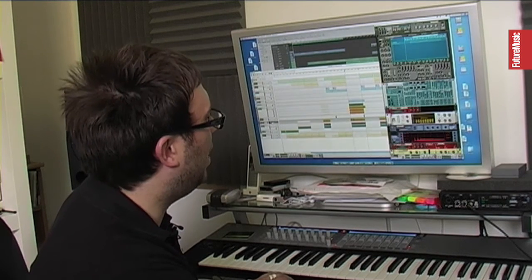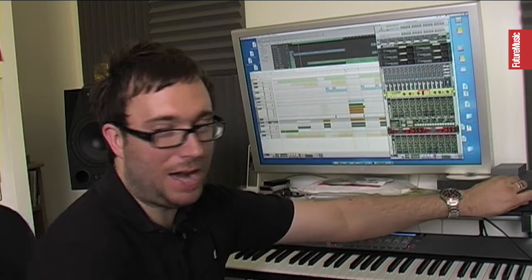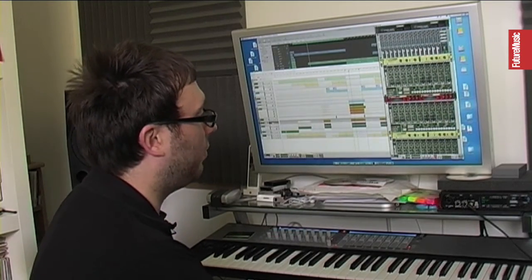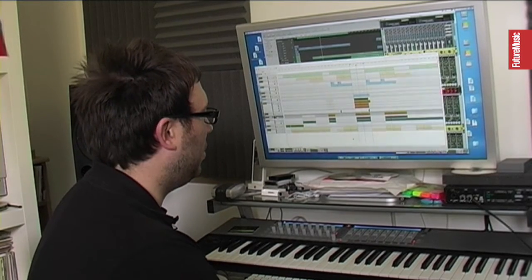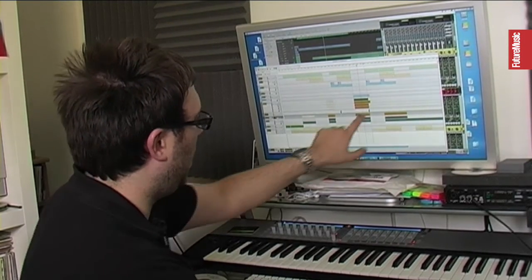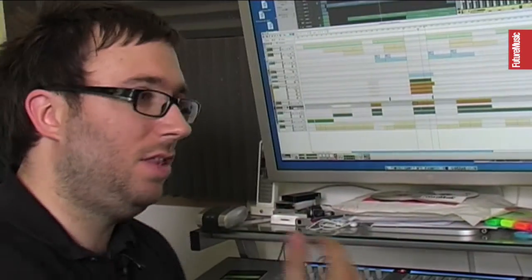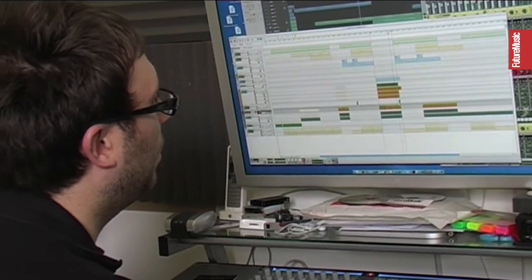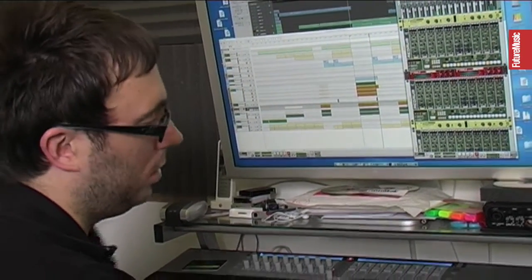I layered a string with the vocoder as well from Reason. You can get some really nice warm analog pads from Reason. I could have got this from the Juno, but I was happy with the sound I got here anyway. It's only in the track a couple of times — it's a little bit here as well, but it's not a big main feature like the line I redid on the Mini Moog. So there you go — that's Madonna and vocoding at once.